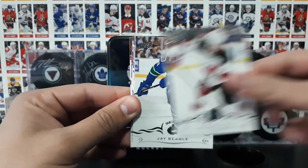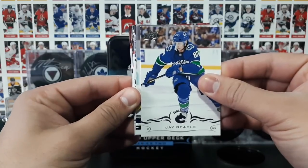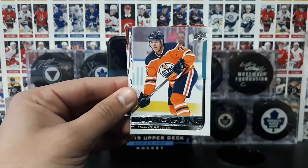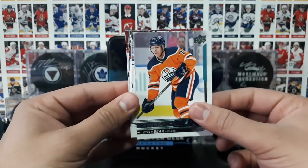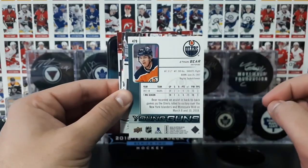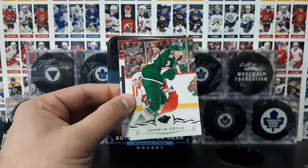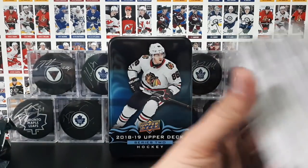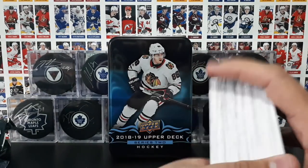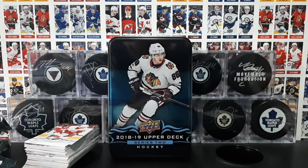Connelly, Hall, Beagle. And our last pack insert is Young Guns of Ethan Bear of the Edmonton Oilers. There you go ladies and gentlemen. Wierenski, Liney, Coyle, and Larkin — that concludes our break of this beautiful, beautiful, beautiful tin: Upper Deck Series 2 Hockey Cards.